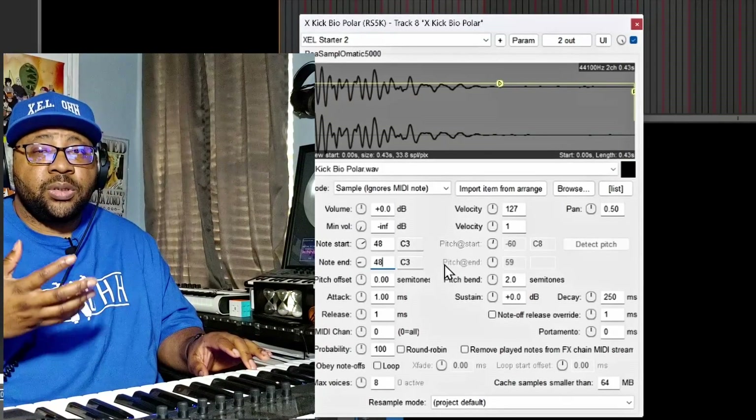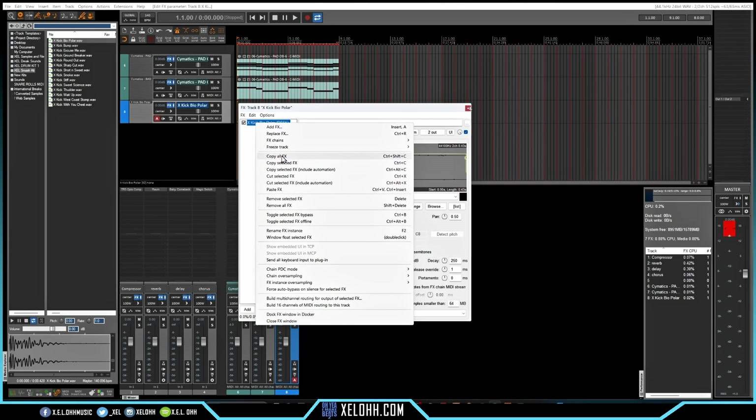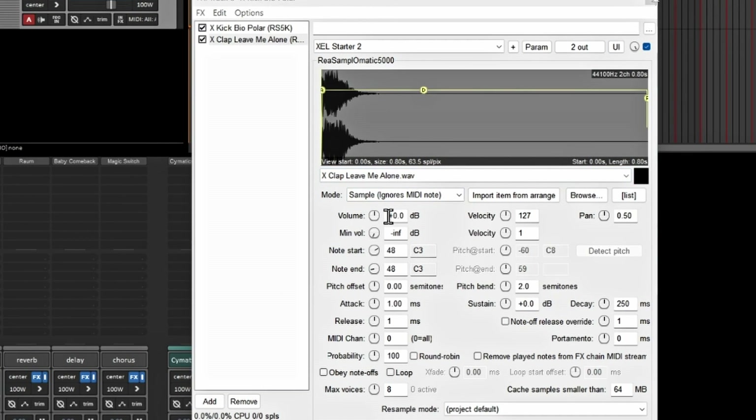Now let's add a clap or snare. I'll open the effects window, right-click the ReaSamplOmatic, copy the selected effect, then paste it — now I have the same setup ready. I'll find a clap sound and load it in. Both are on the same key right now, so I'll change the clap's note to 50 so they're on separate white keys.